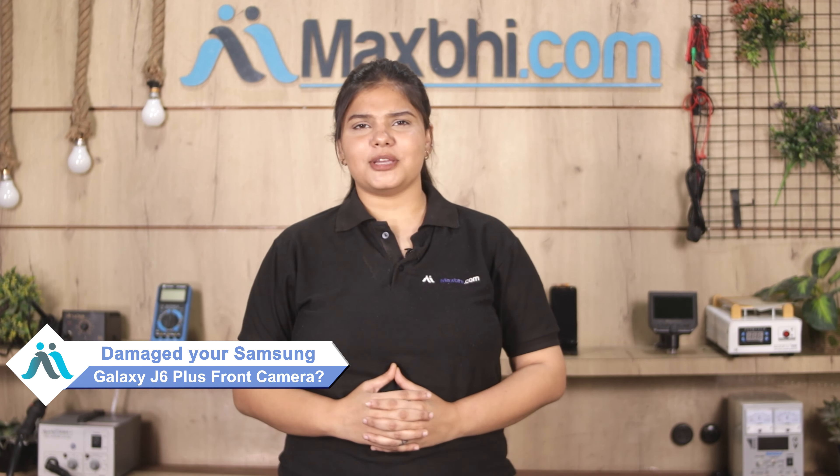Hi friends, this is Lucky from MaxBee.com. Do you have a Samsung Galaxy J6 Plus front camera damaged? Worried about the high repair cost of your smartphone?